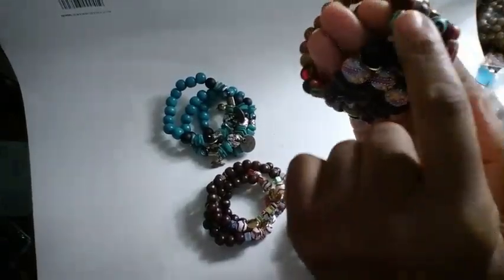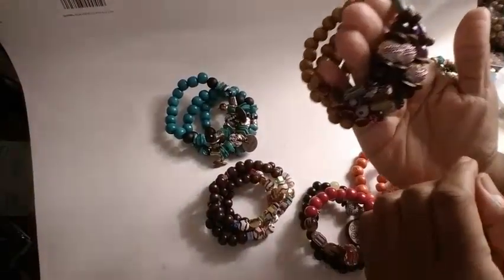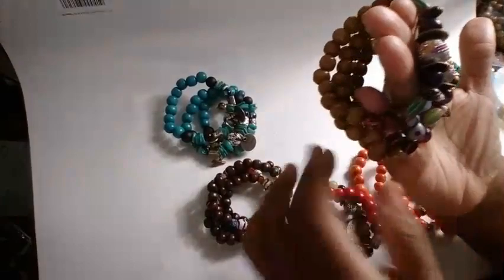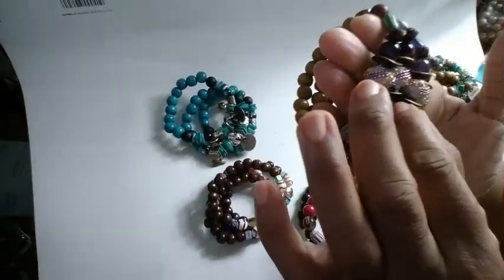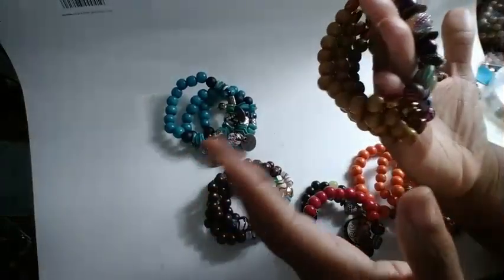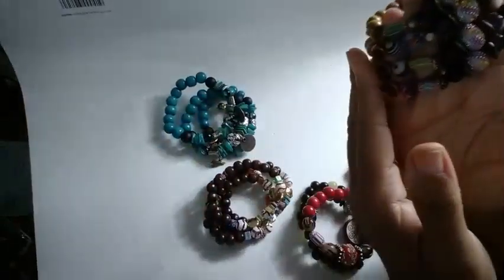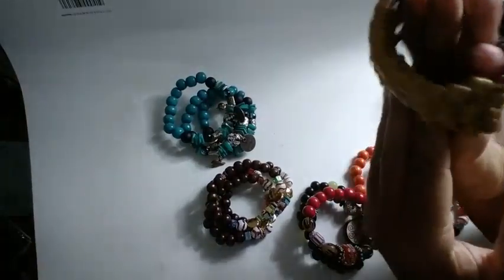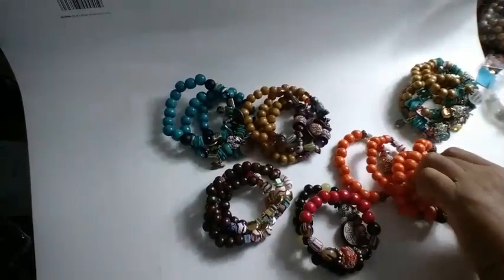These came out pretty nice. I was thinking about whether I wanted to put charms on them just to give them a little more personality, but then I was like, not everything deserves a charm and not everything needs a charm. So I'll go ahead and leave these because I really like the way they came out — they're really nice.